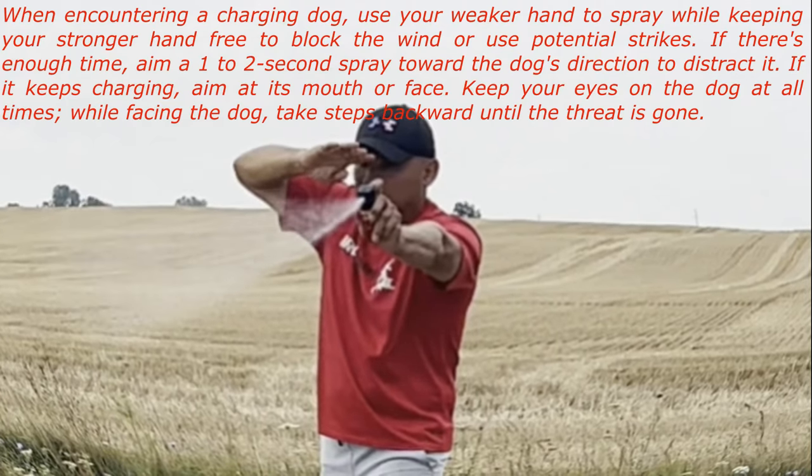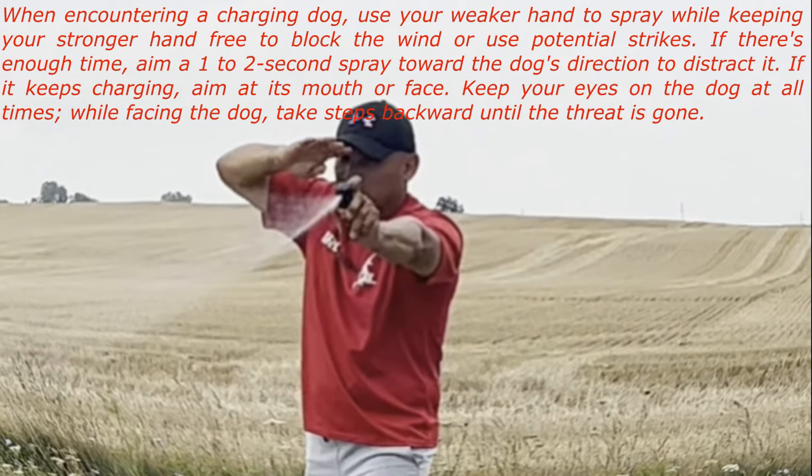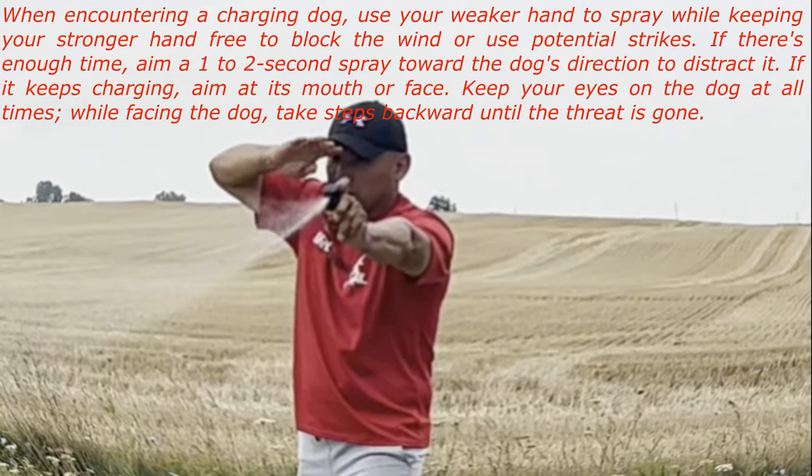If there's enough time, aim a 1-2 second spray toward the dog's direction to distract it. If it keeps charging, aim at its mouth or face.